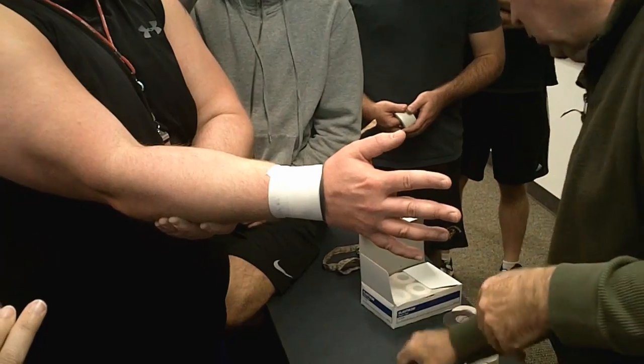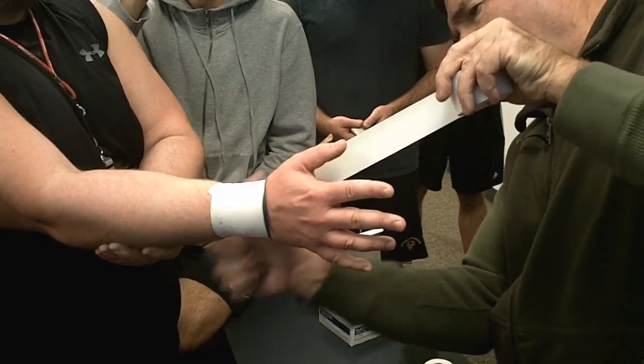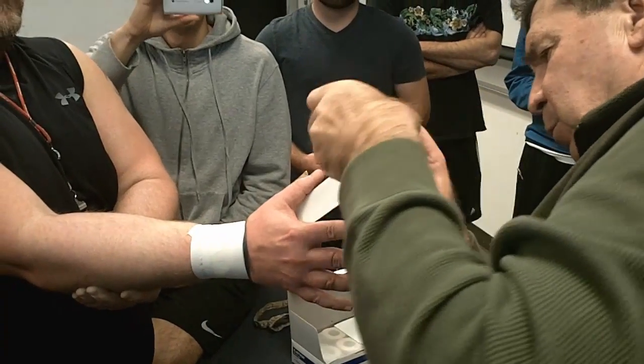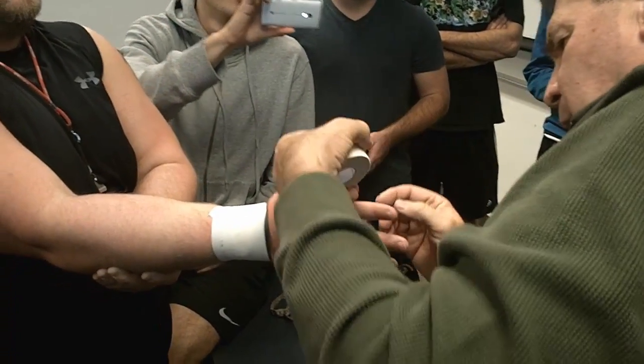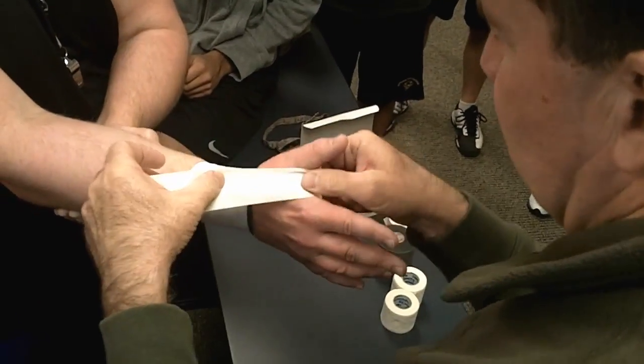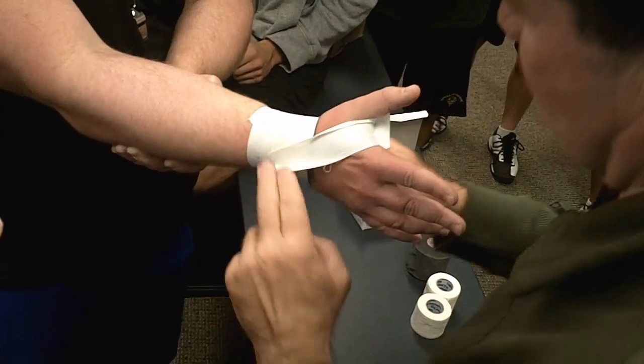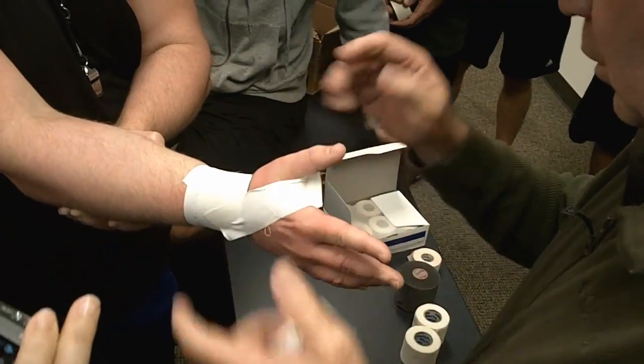We're doing extensions, so we're going to put our anchor through the webspace. Pinch it right there — make it much more comfortable for his hand. We're there.